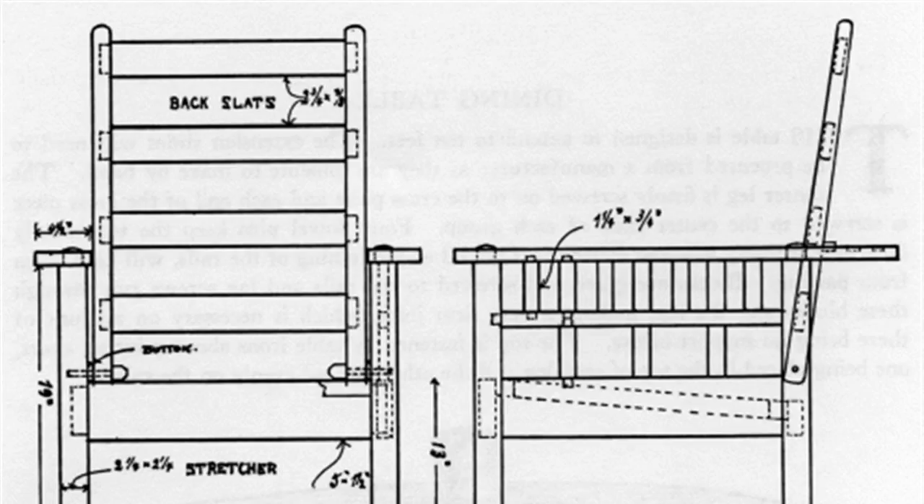Hello. How to build a modern Stickley Morris chair. The Morris chair by Gustav Stickley is probably the most famous piece of furniture from the American arts and crafts movement. You can build your own updated version of this classic piece and wow all your friends.